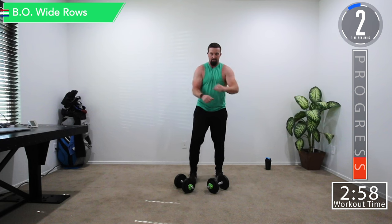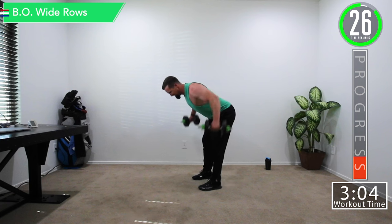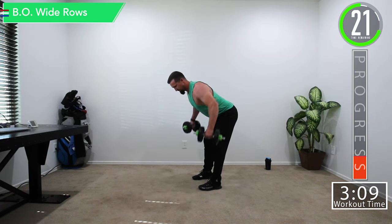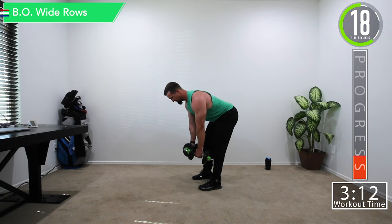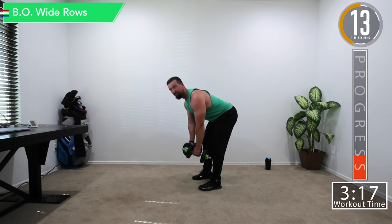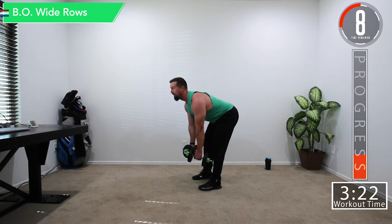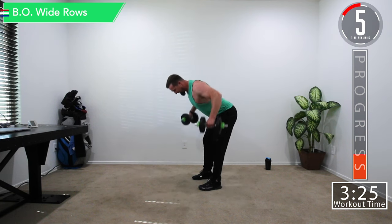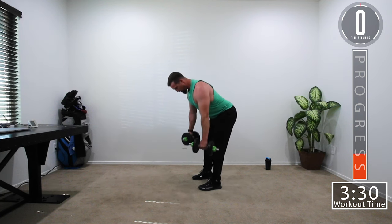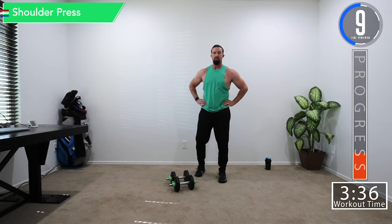Feeling good now. Wide rows — push it! Get that squeeze at the top. Really squeeze. All the way up, all the way down. Nice straight back, bend at the knees. Last one. Then 15 seconds and we're into shoulder press — last one — and then we get a break moving into the next set.